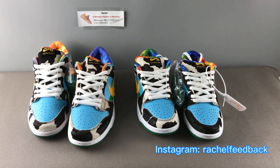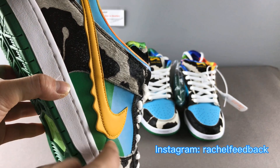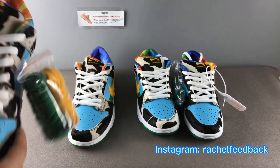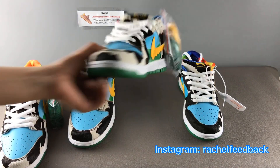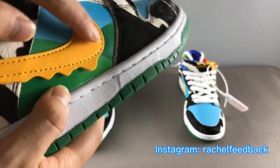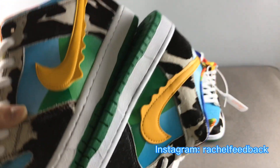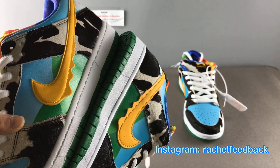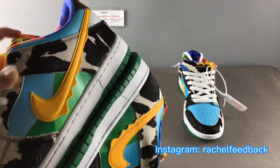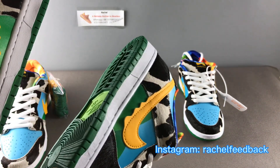Second, let's check the swoosh. For the real pair, you can see the swoosh — it's like a little padding, it builds up a little thickness here. But for the fake one, you can see it's very flat, there's no thickness here, just a flat stitching. Let's put them side by side. You can see the difference for the swoosh thickness — the left one has a little padding underneath, but the right one, the fake one, is too flat.